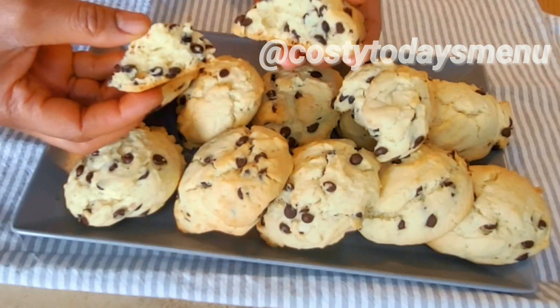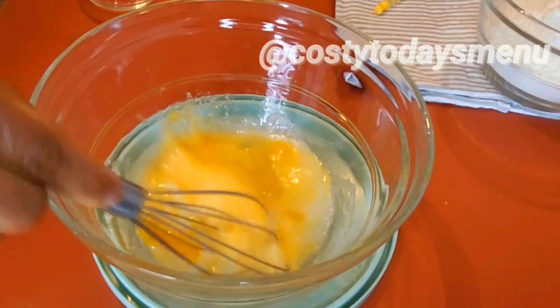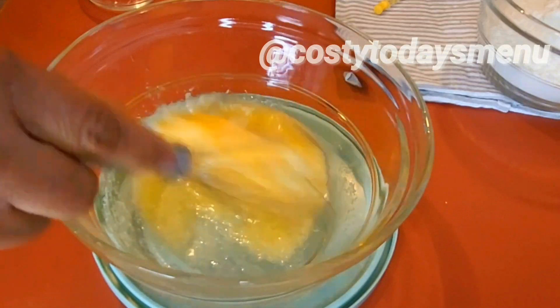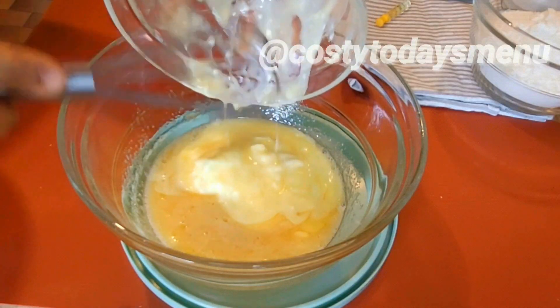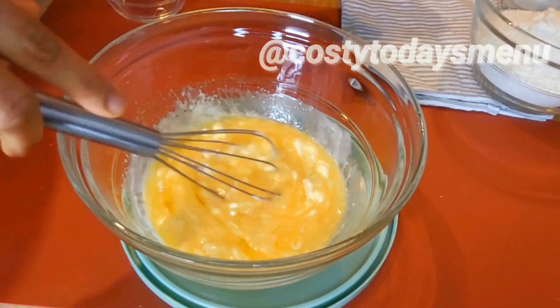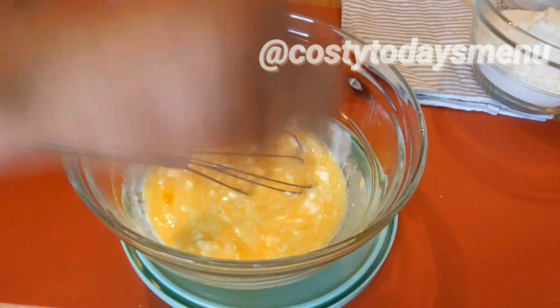Hello there and welcome to today's menu with Costi. The menu today is delicious homemade cookies you can prepare with your children, especially during the holidays. It is simple and delicious. We prepared a batch about an hour ago and it is all finished because it was so delicious.